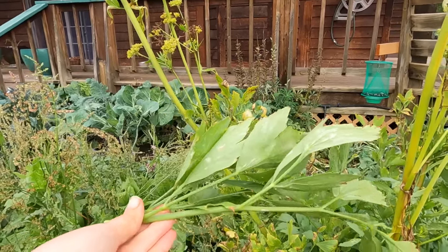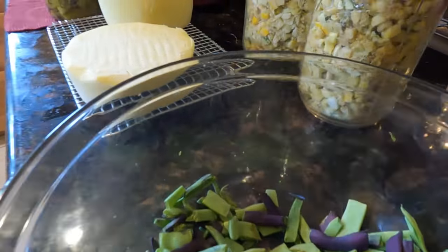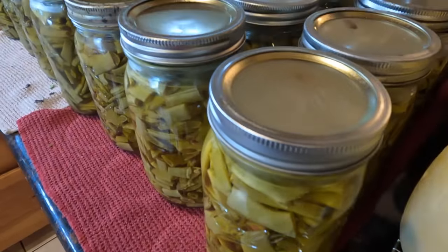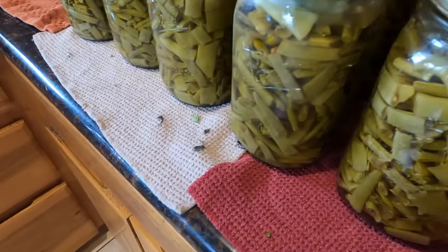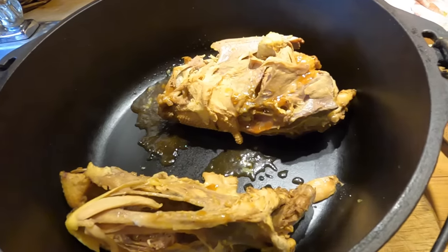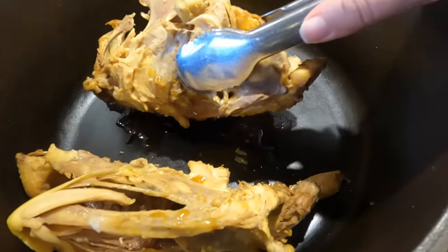Harvest season is in full swing around here, so I'm really thankful to have a healthy and easy-to-make food like this chicken broth that is just so incredibly good for us, even when we're busy and tired. It's also still really hot around here right now, which means having the ability to make bone broth in an electric pressure cooker is going to save the house from getting heated up — versus putting it in a stock pot and simmering it all day, which I love doing in the winter.